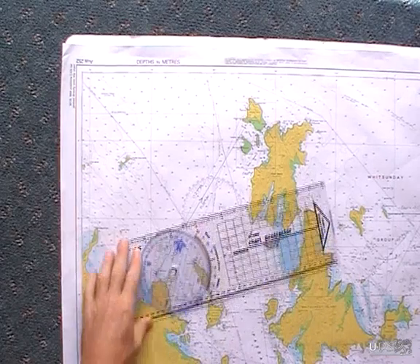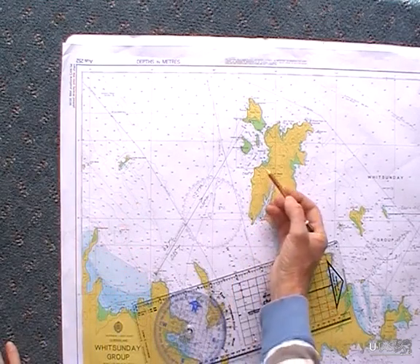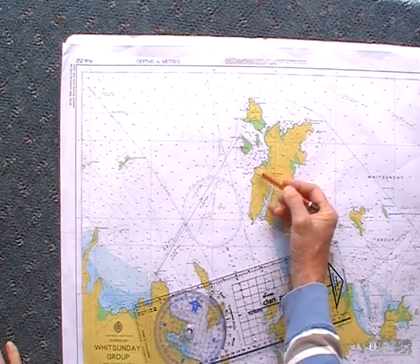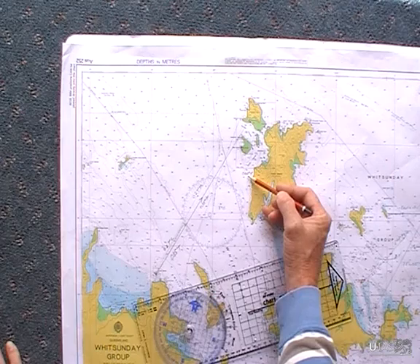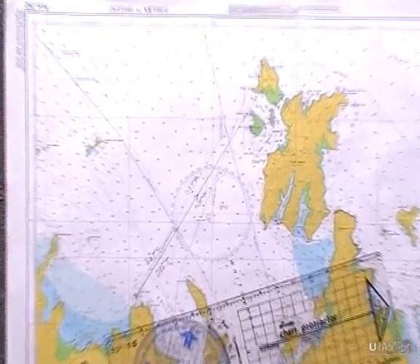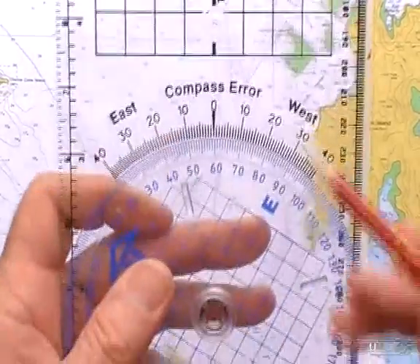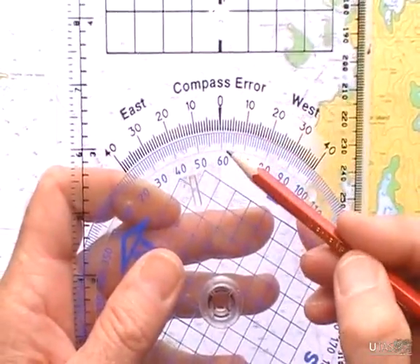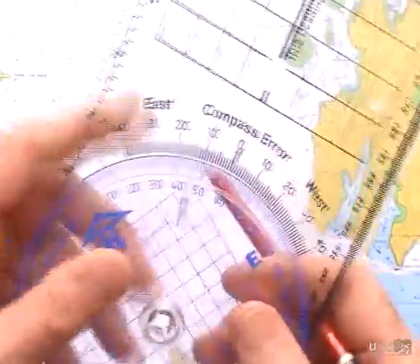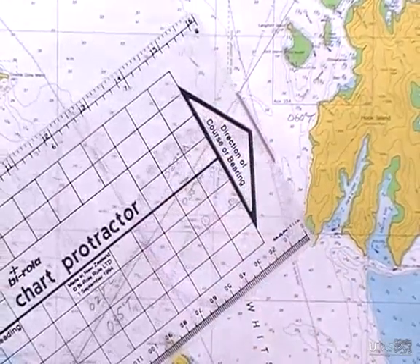This next example shows how to use the protractor to put a bearing on. If I was out at sea and I took a bearing of Bared Point of 060 degrees true, what I would do is set my protractor to 060 true, noting where the north part of my protractor is and knowing where I was looking toward the direction of my course or bearing.